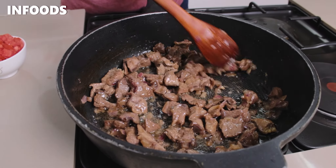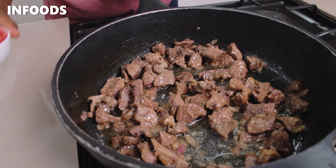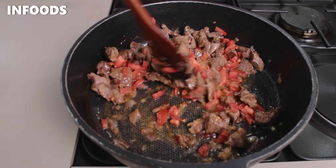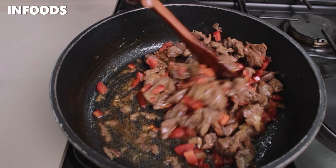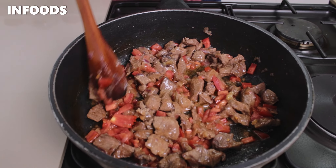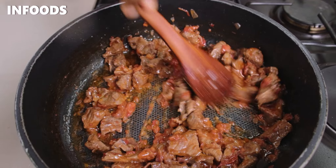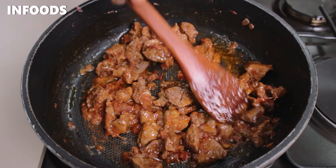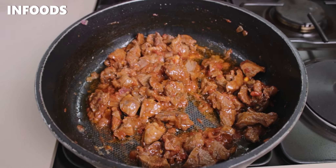The meat is very tender because I was using steak. I'm going to add in one tomato and cook until the tomato is all mushy. This is after one minute — once the tomatoes are ready, I'm going to be adding in my mboga.